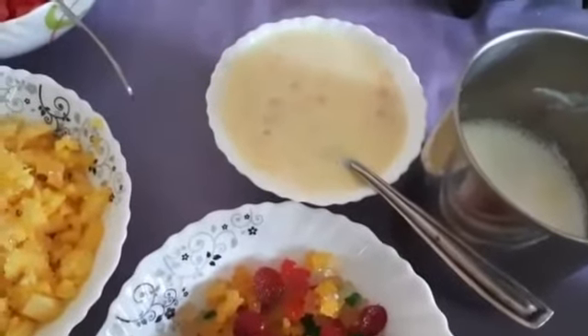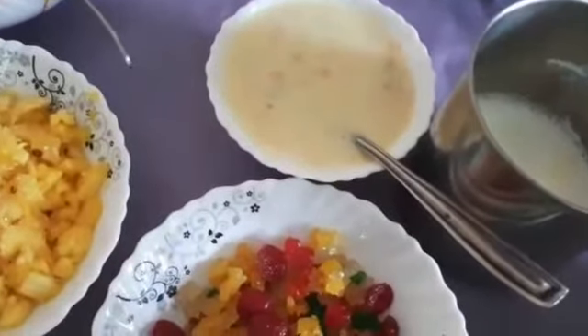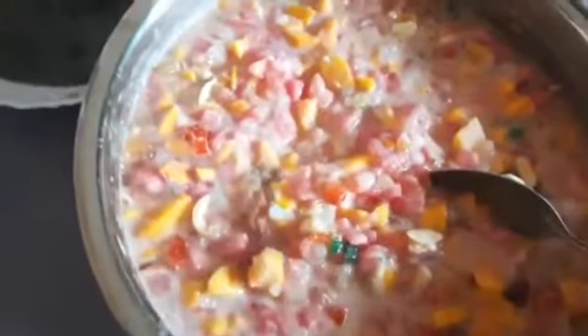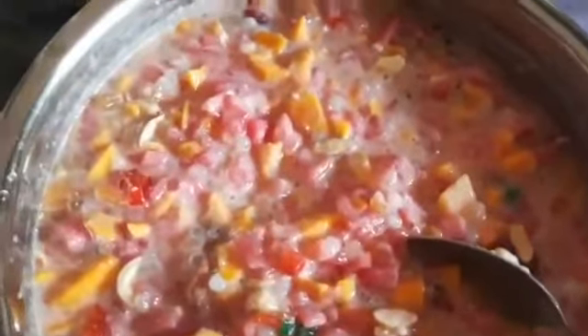We will mix the fruits together. You can use these two pieces. You can use these two pieces of papaya in the bowl.